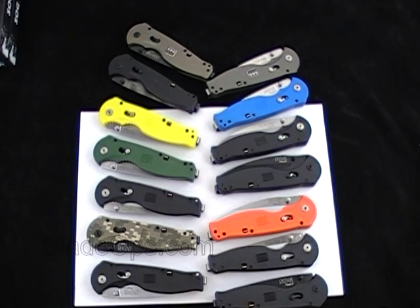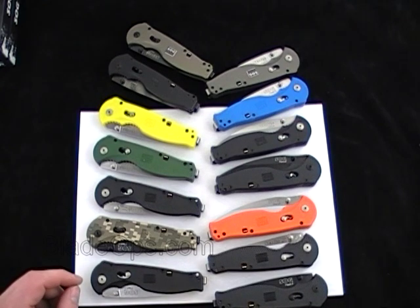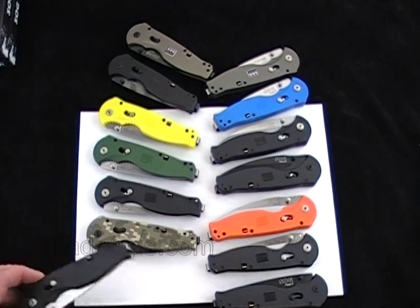Hey, Blade Ops. Today we are doing a desktop demo of the SOG Flash 2. We have a bunch of them here laid out on the table. There are a few other models that we don't have, but this is the majority of them. I thought I'd show them off — show you the different models, blade shapes, handles, talk a little bit about it, and you can let me know down below which one you like the best.